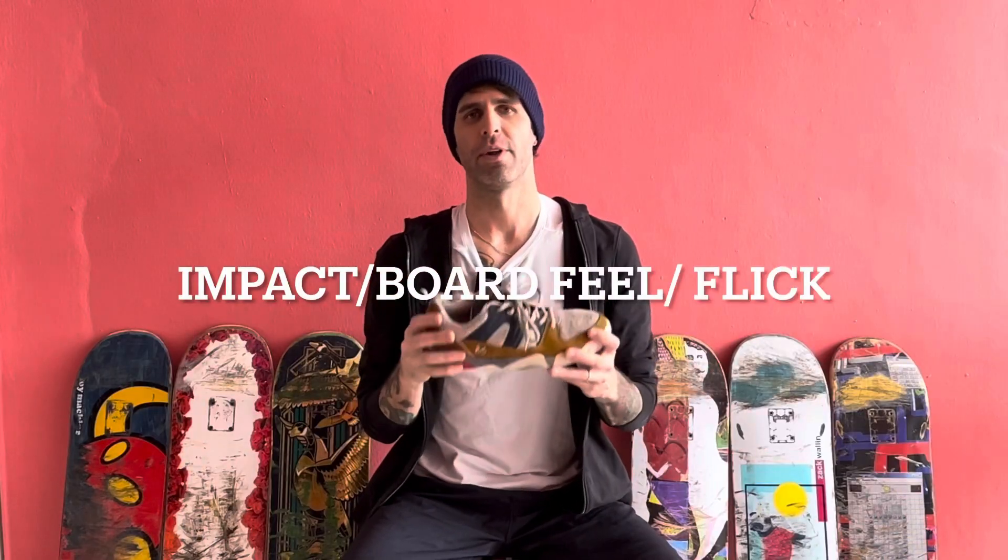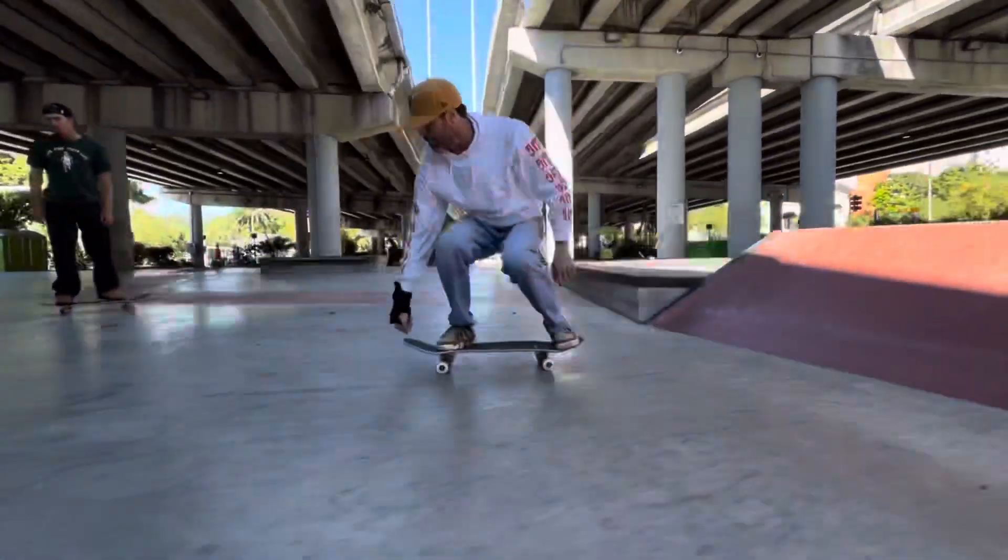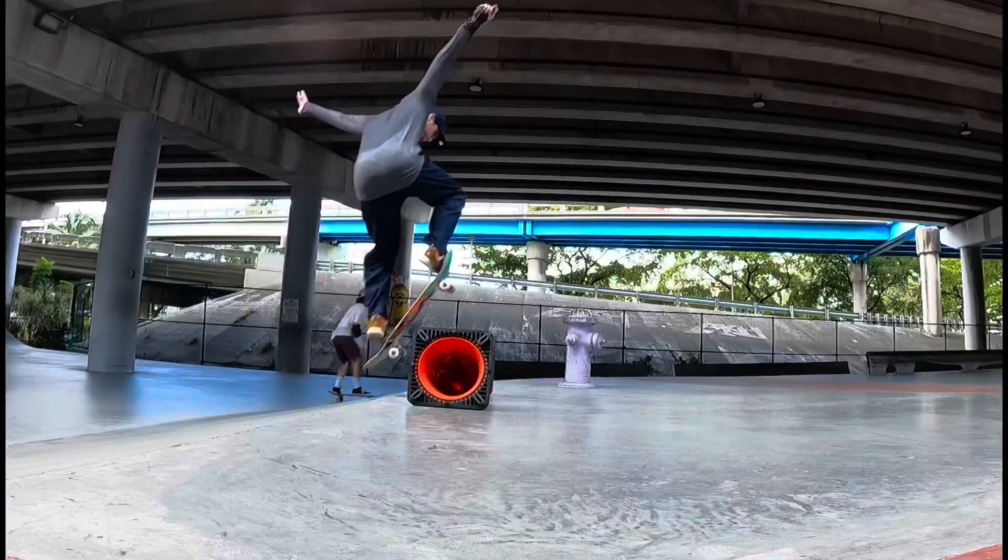Getting into impact, board feel, and flick. The impact was fantastic — I definitely did not have an issue going down anything in this shoe. I felt really confident trying things, jumping down things, maybe trying new things I wouldn't normally try, because I felt really cushioned and supported. Board feel was kind of the opposite end of the spectrum. If I'm being truthfully honest, it's the least amount of board feel I've had in a shoe ever — I'd give it like a two on a scale of one to ten. I have my Footprint insoles in, but I put those in all my shoes so it's an even playing field.